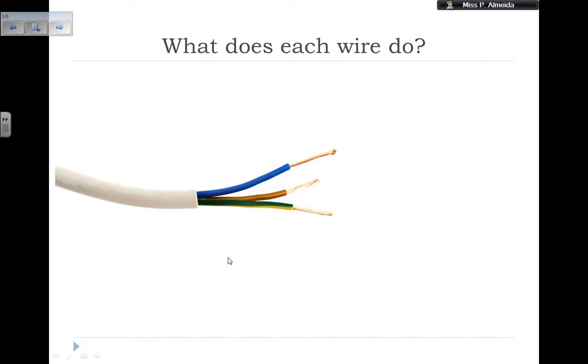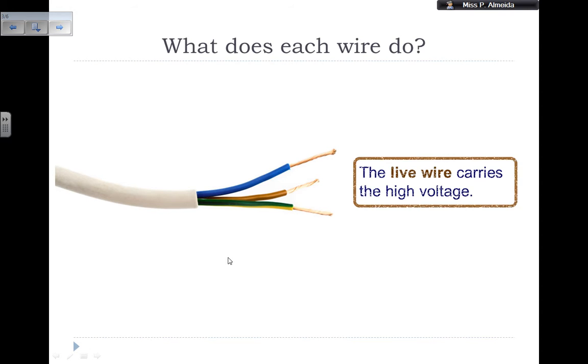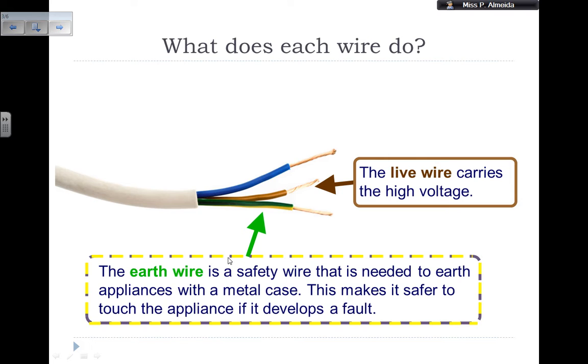Each wire has a different color. When coating the copper wires, specific colors are used according to the function of the wire, and this is universal. The live wire that carries a high voltage — the voltage that is going to be in your mains — is brown or red; sometimes they are red. Then you have the earth wire, which is green and yellow with green and yellow stripes. That's a safety wire needed for appliances in a metal case, making it safer to touch the appliance if it develops a fault. It grounds the electricity in case current is flowing into a place it should not be.